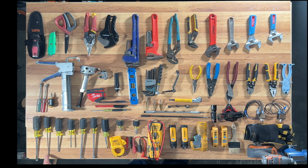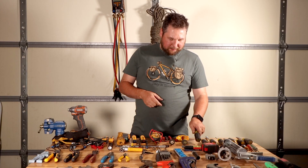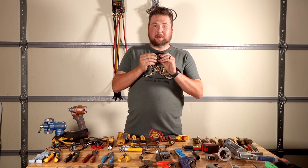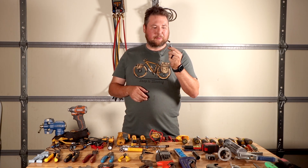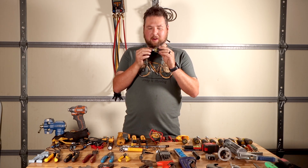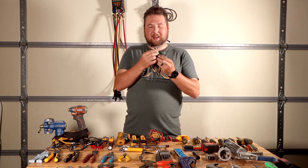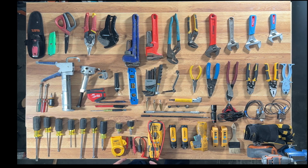For screwdrivers, I have a large flathead, a small flathead, a large Phillips, a small Phillips, a quarter-inch nut driver, and a five-sixteenths nut driver. I have an 11-in-1 which I love. Then there's a six-in-1 stubby, and this adjustable stubby that switches between quarter-inch and five-sixteenths — you just pull on it and screw it in to change sizes. That's a nice thing to have.